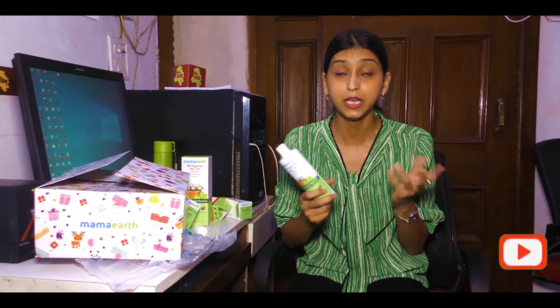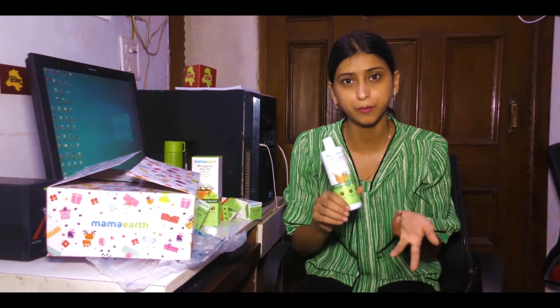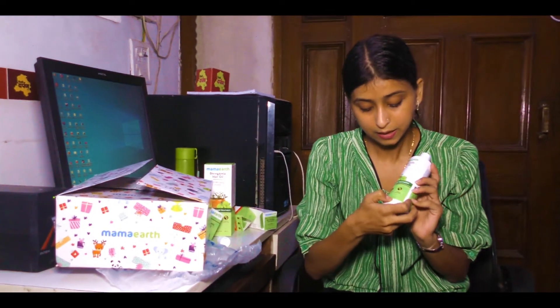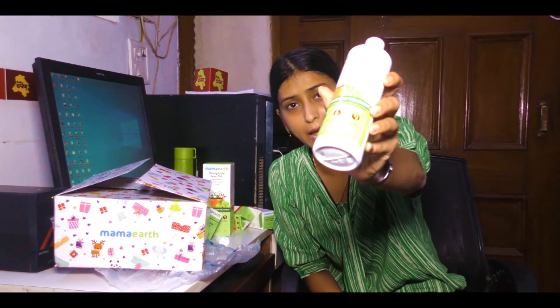Let me talk about the pricing. The bottle is priced at 99 rupees — I purchased it for around 500 rupees for two bottles. I bought two bottles and also purchased from the store. I have purchased it from their website. It has been a good experience — my experience from their website has been good overall.